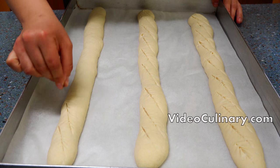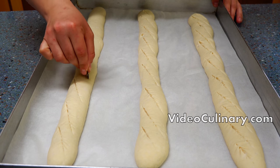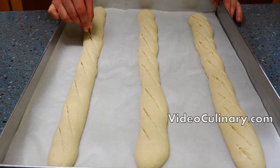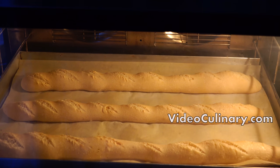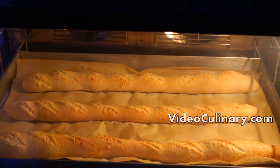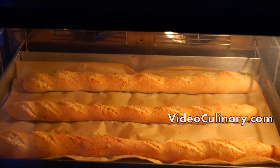Make long cuts almost parallel to the long side of the loaves. Bake in a preheated oven at 240 degrees Celsius for approximately 20 minutes until golden brown. If your oven has a steam option, pre-steam it and load with steam for the first few minutes of baking.